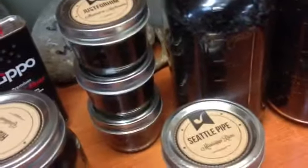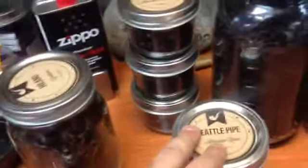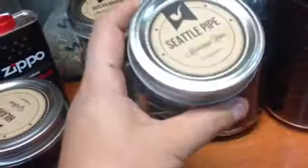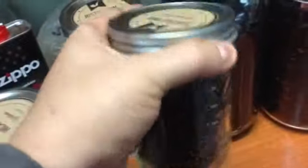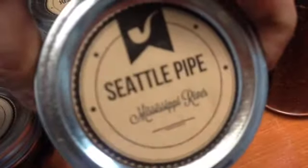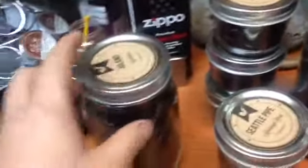I probably have a couple dozen of these of various tobaccos in my tobacco cellar. The next size up — and I'm only giving you the ones best for pipe tobacco — is the full pint jar, or 16 ounces. This holds four to five ounces easily. I ordered four ounces of Seattle Pipe Club's Mississippi River — fantastic tobacco, smoked several bowls of it — and as you can see, I had plenty of room left over.